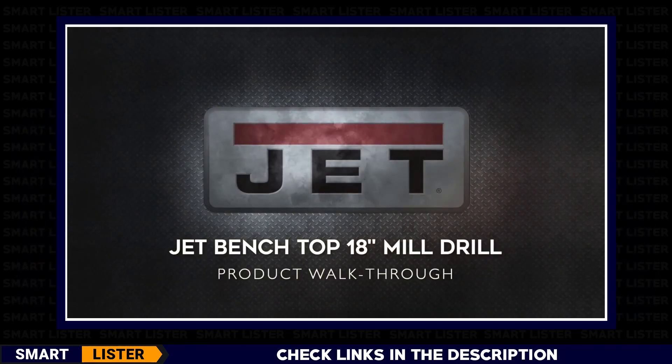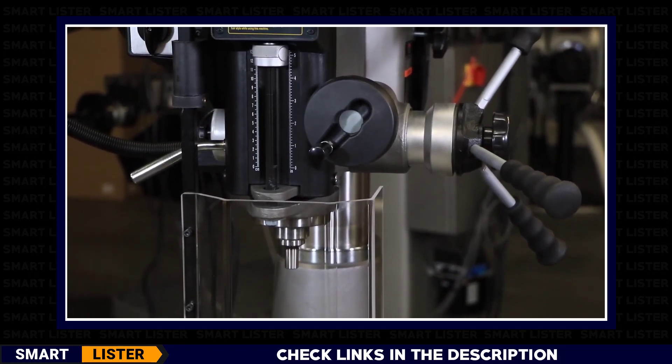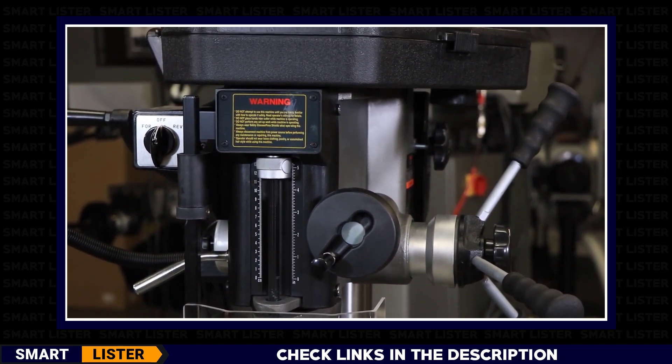The JET benchtop 18-inch mill drill is a combination belt-driven drill press with a milling machine table that allows you to perform a variety of light machining functions for your metalworking projects. In this example, we'll be demonstrating the headstock controls and features of the JET benchtop 18-inch mill drill.